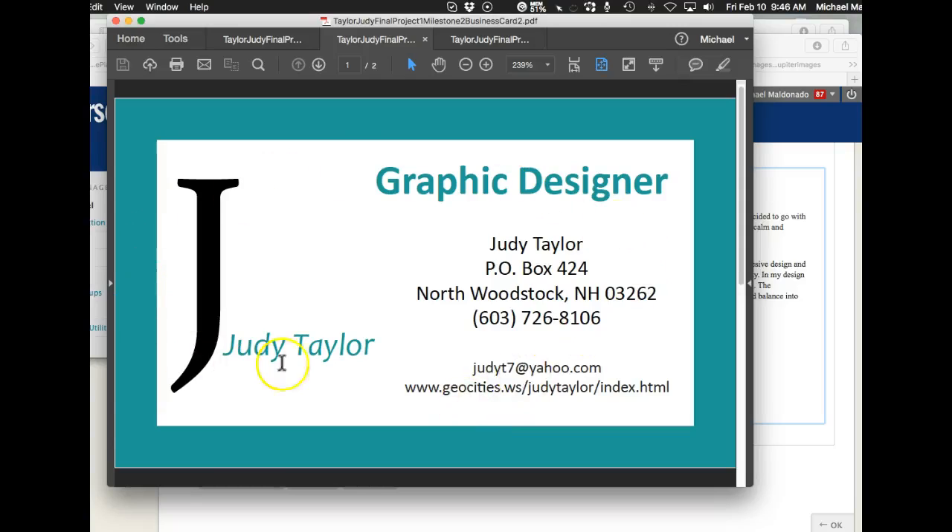You want the viewer to concentrate on what is the important thing, and that's your logo and your information.